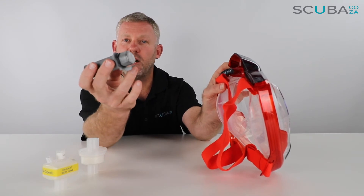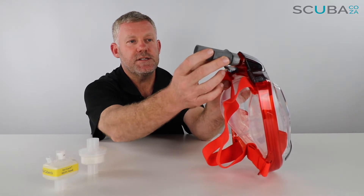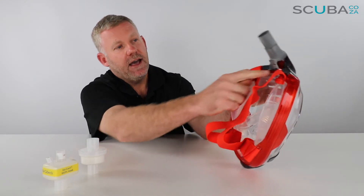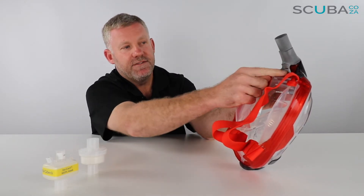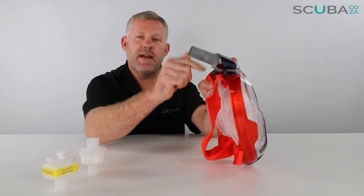The lip at the bottom of the snorkel adapter goes towards the bottom section of the snorkel orientation, and you push that in until you hear a click. There's the click — and there's another lip on the mask that fits through the hole. So that is now nice and secure and it creates an airtight seal.